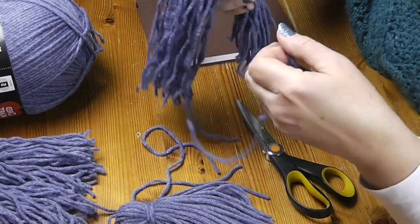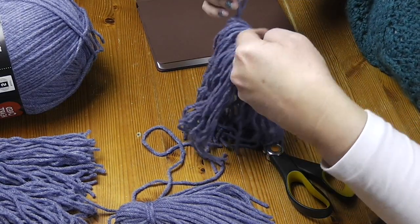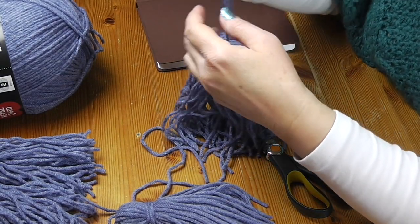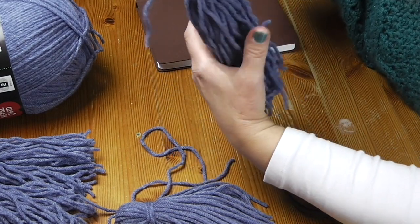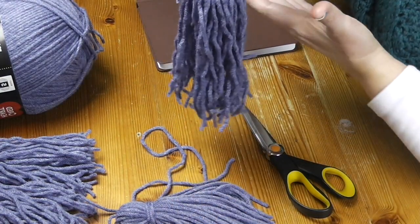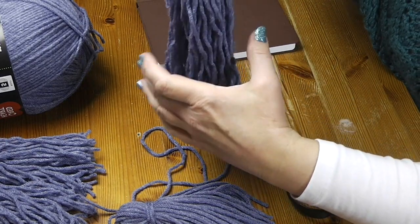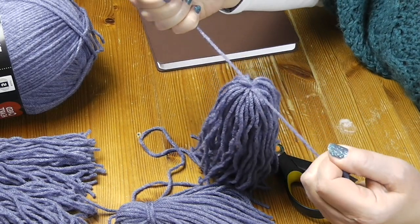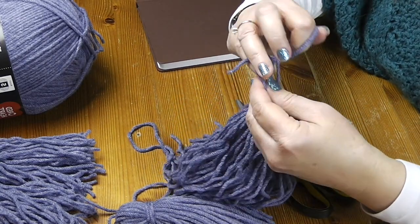Take the first piece and try to find the middle — it doesn't have to be super accurate, but you want it to be in the ballpark. Start to tie a small knot, but first check to see if you can pull the edges even, because that'll minimize how much you have to trim later. Just do a simple double knot and pull it pretty tightly, then do that again.